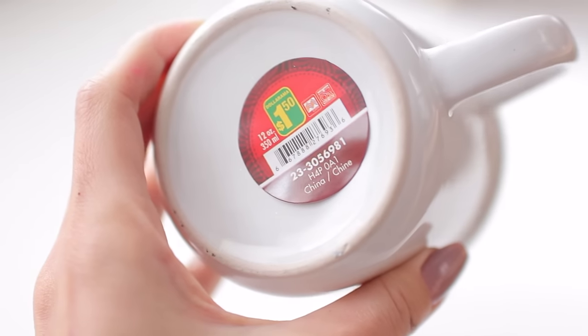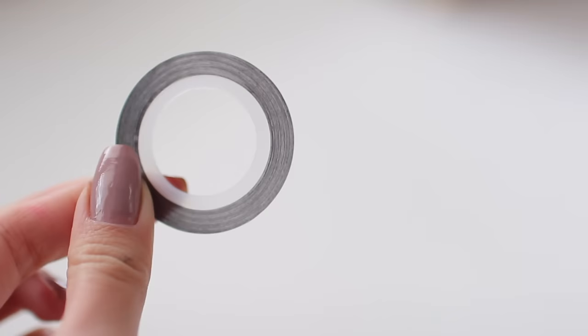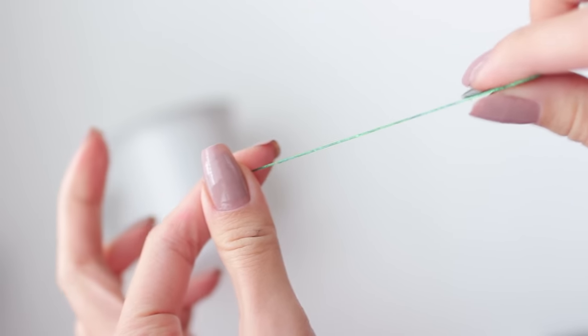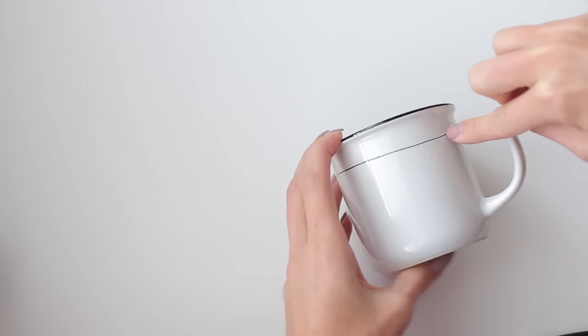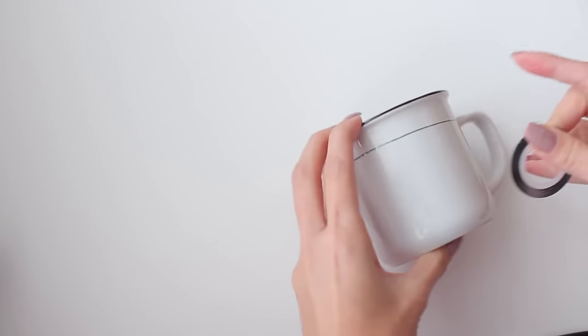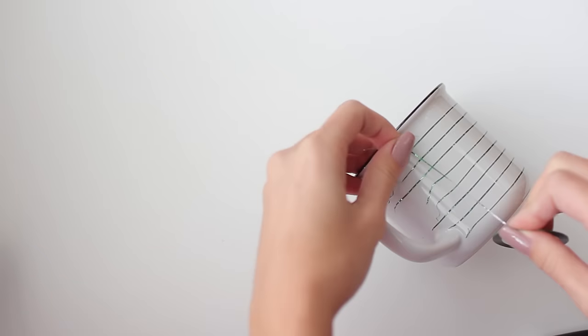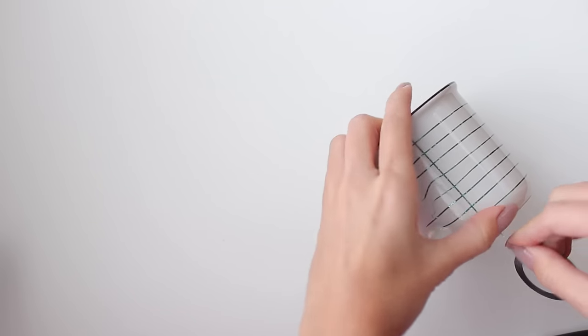First, you need a clean mug — I got mine from the dollar store for only a dollar fifty. Then you'll need some oil-based Sharpies. I used nail striping tape as a guideline for the letters, which is really useful if you're not precise. You can also use regular tape or washi tape, though you'll need to move it down each time you write letters since they may be a bit too wide.